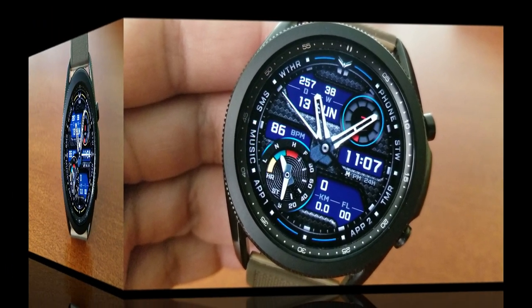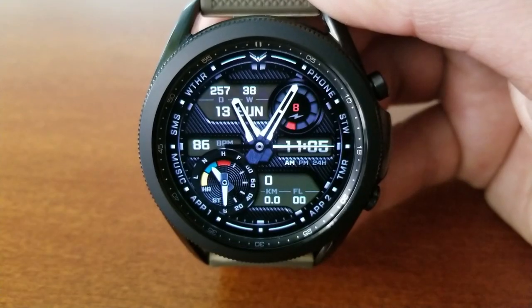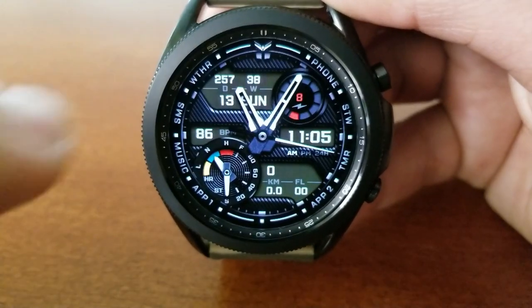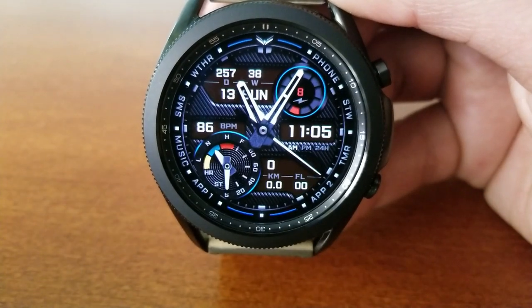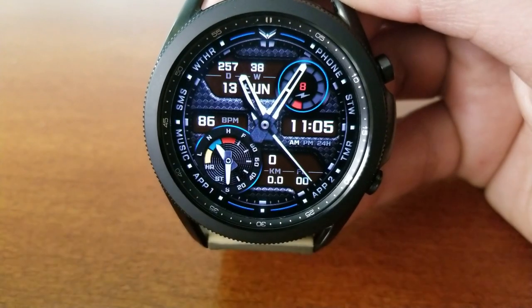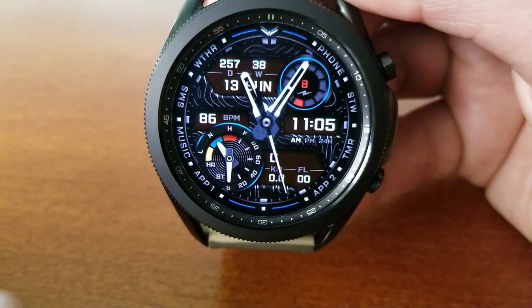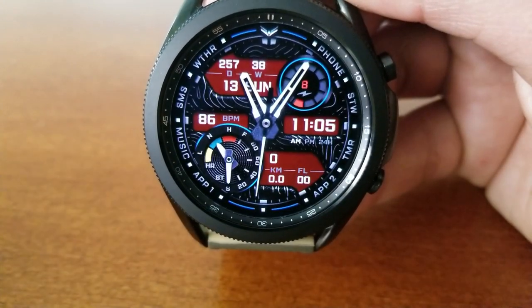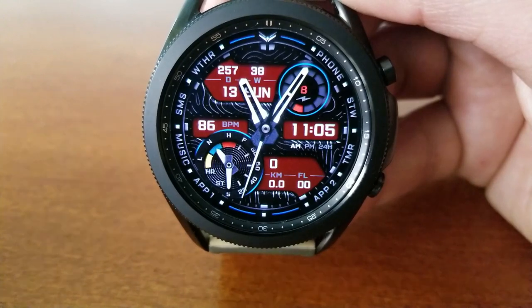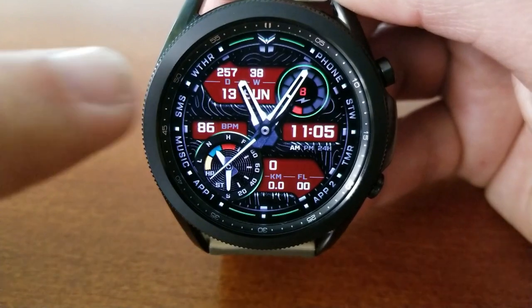This one is a hybrid watch face — you have both the analog hands as well as a digital readout for your time, which is located over on the right hand side. This design really has a little bit of everything to it, and that's because of all those theme variations you get, especially for those textured backgrounds. You can basically transform this from a very sporty looking face with those carbon fiber themes to very fluid designs, and then you get some really colorful accents.